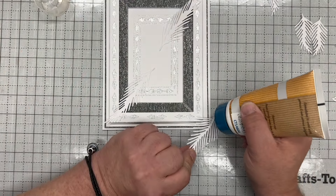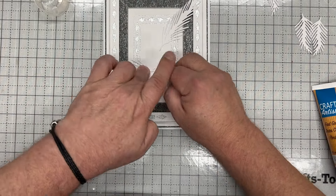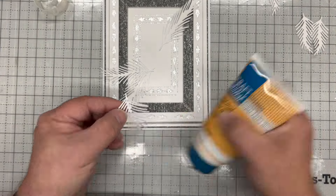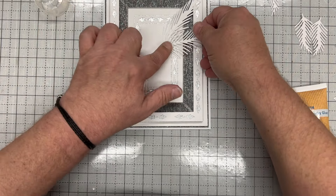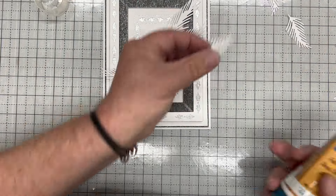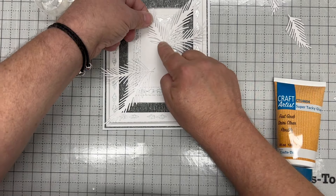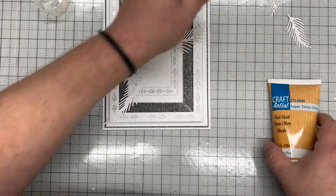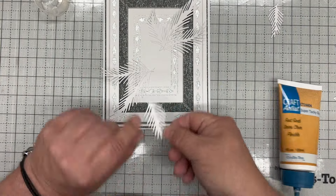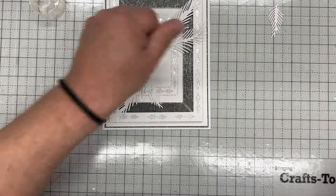I'm just going to match those top and bottom — nice and simple. I'm not using all of them, just using three through like that. These would make absolutely beautiful foliage for art deco cards as well.